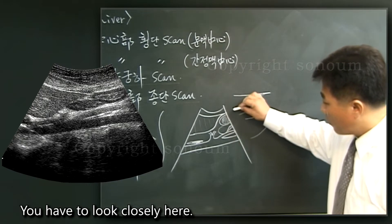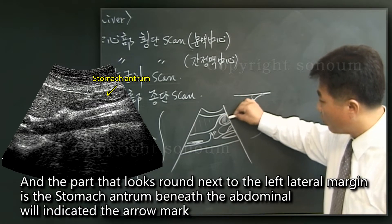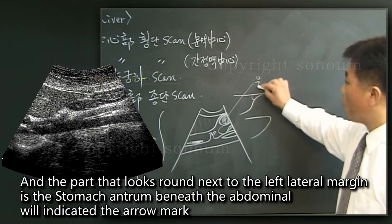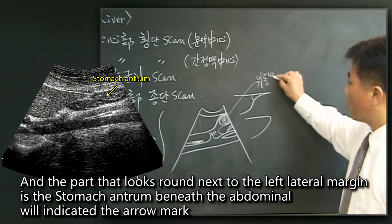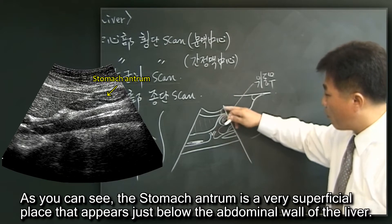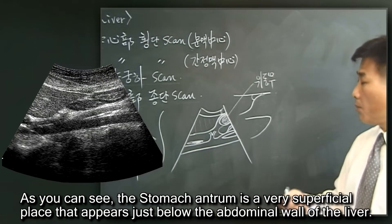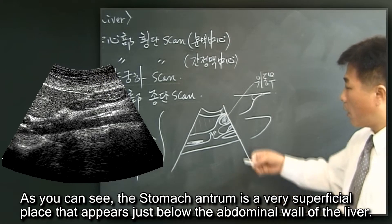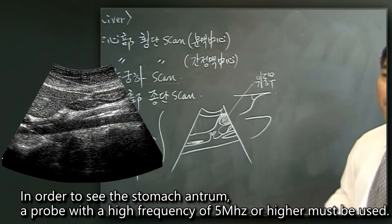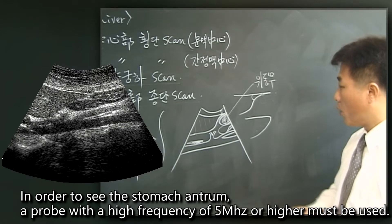You have to look closely here. The part that looks round next to the left lateral margin is the stomach antrum, indicated by the arrow mark. The stomach antrum is a very superficial structure that appears just below the abdominal wall of the liver. In order to see the stomach antrum, a probe with a high frequency of 5 MHz or higher must be used.